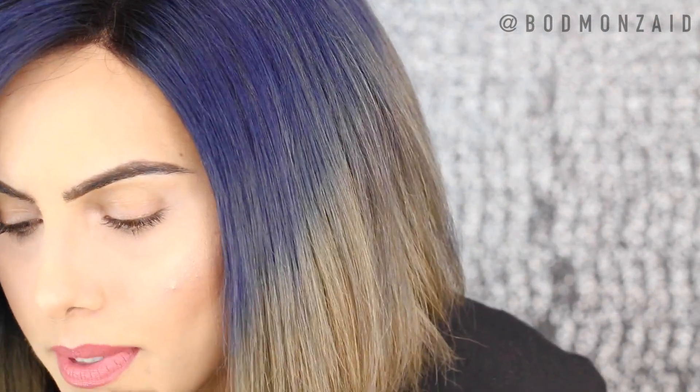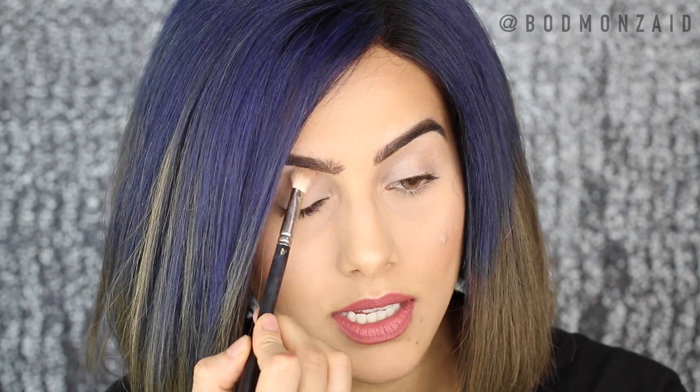Let me zoom in closer for you guys. We're going to start off by priming our lids. I'm just going to use my Matte Painterly Paint Pot, warm it up in my fingers, and then apply it to my eyelids. Then I'm going to quickly just set it with a neutral color — Flower Child from the Tartelette palette — just because it's going to help with the blending process.